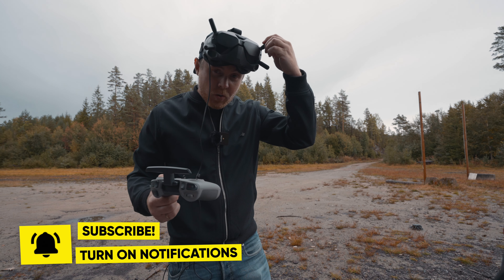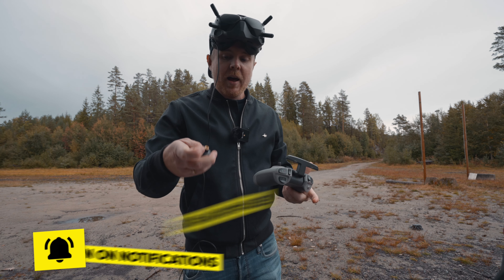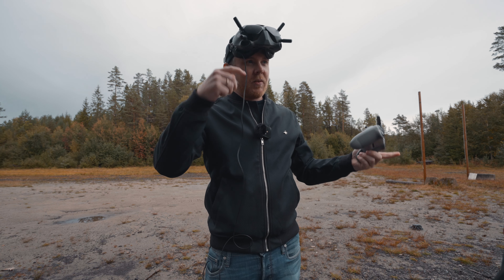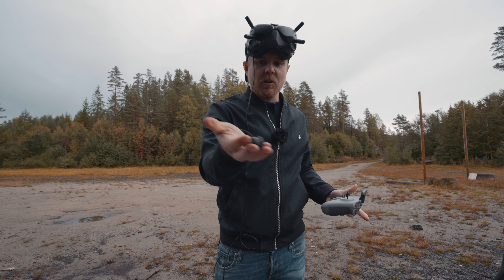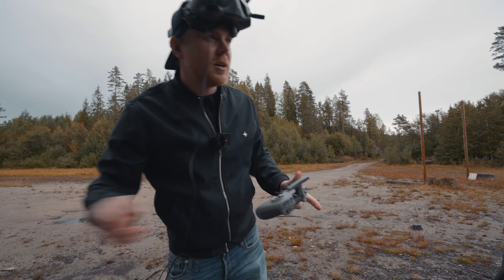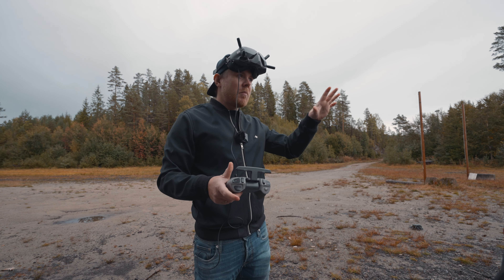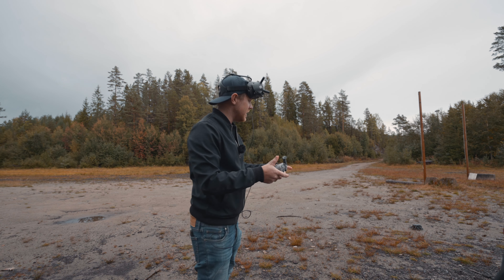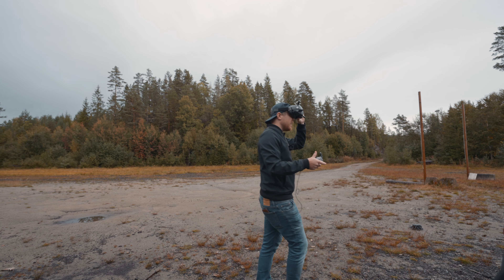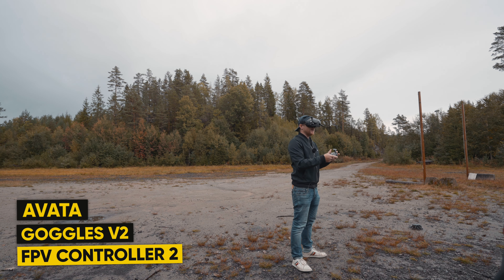Now I'm placing the original antennas on the Goggles Version 2 — the ones that come with the FlySmart combo. Let's see if there's any actual difference between these and the omni-directional antennas from TrueRC. The original antennas are more directional, so maybe we'll get a better result. Let's see how the penetration compares to the omni-directional antennas.